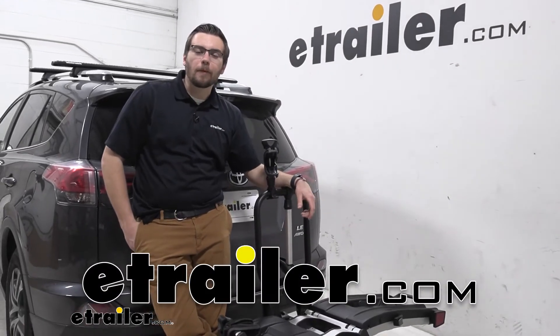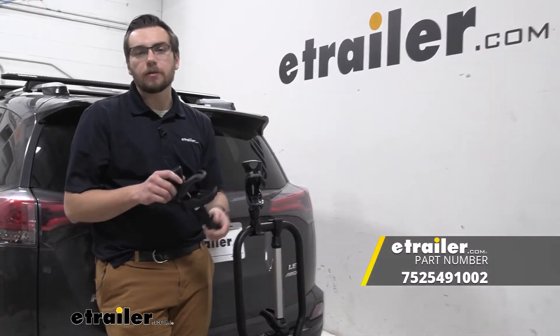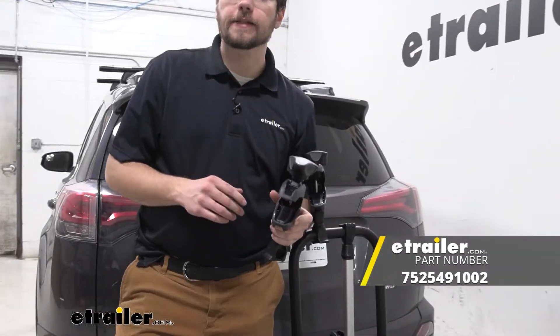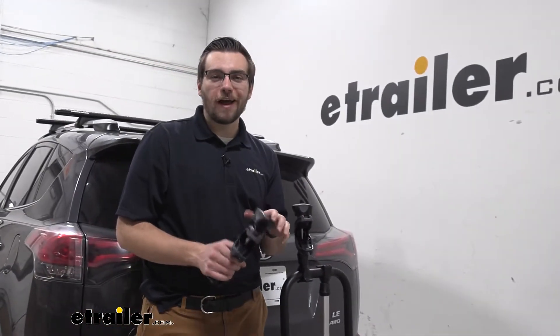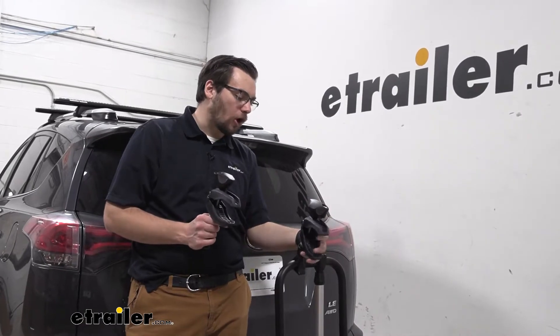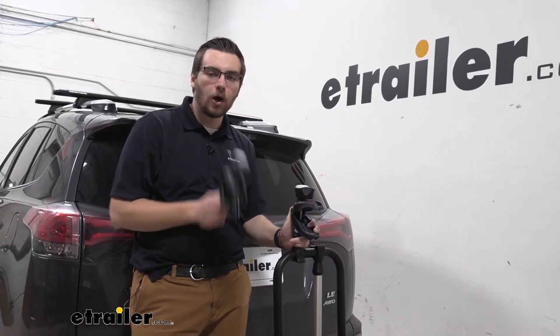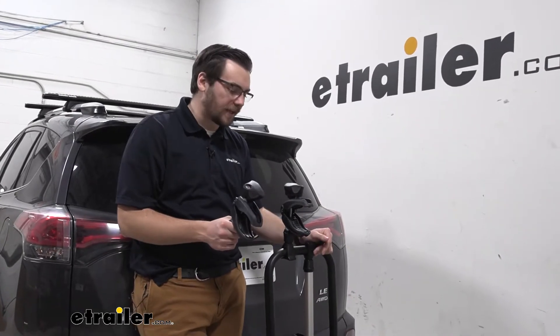Hey everybody, welcome to eTrailer.com. I'm Bobby and today we're taking a look at the short arm assembly replacement part for your Thule EZ Fold XT bike carrier. It's going to be a pretty straightforward way of making sure that if you do find yourself damaging your arm, or it isn't quite working how you need it to, we can quickly get it replaced so we can start using our EZ Fold once again.